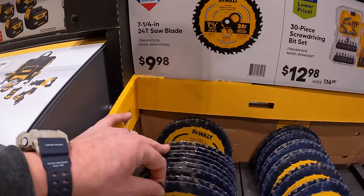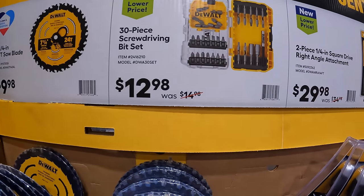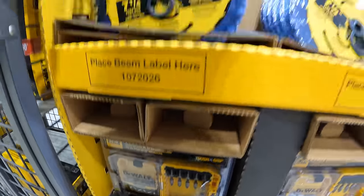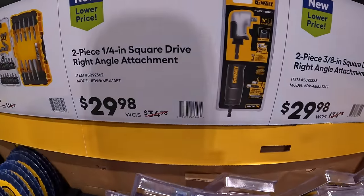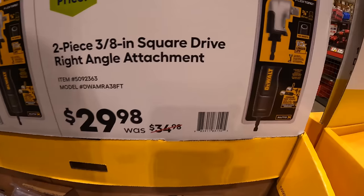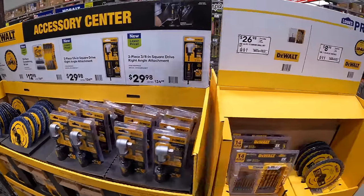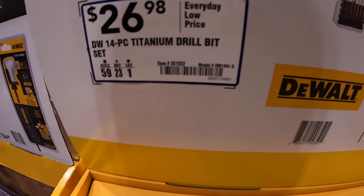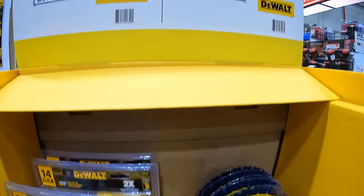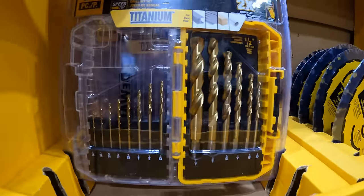$9.98 for the 7¼-inch 24-tooth saw blade by DeWalt. $12.98 for their 30-piece screwdriver bit set. $29.98 your choice: the quarter-inch drive right-angle attachment or the 3/8-inch drive right-angle attachment that connects to your drill or impact driver. $26.98 for their 14-piece titanium bit set, or $8.98 for their 7¼-inch 24-tooth saw blade. DeWalt makes great titanium bit sets.